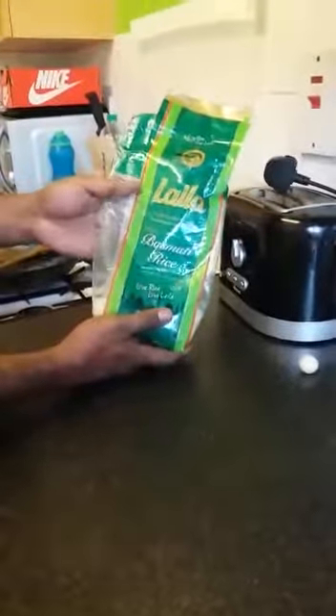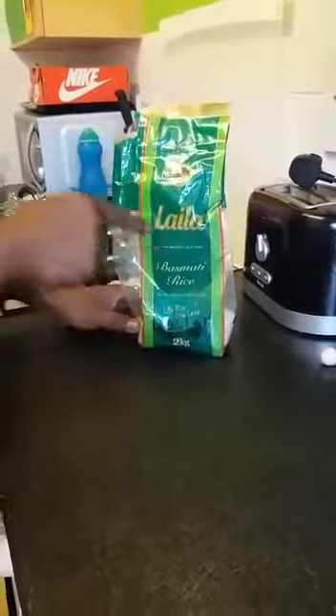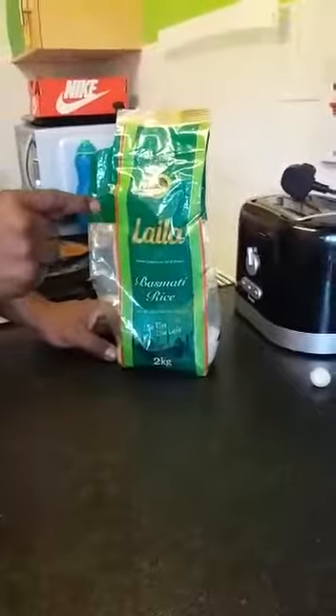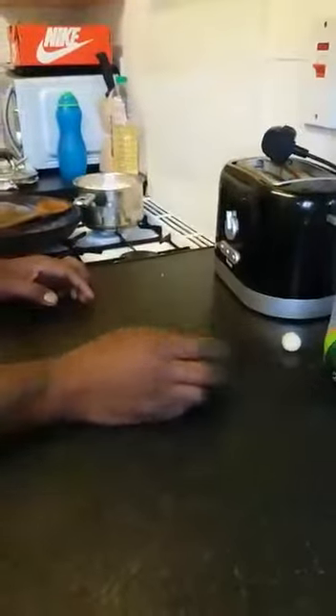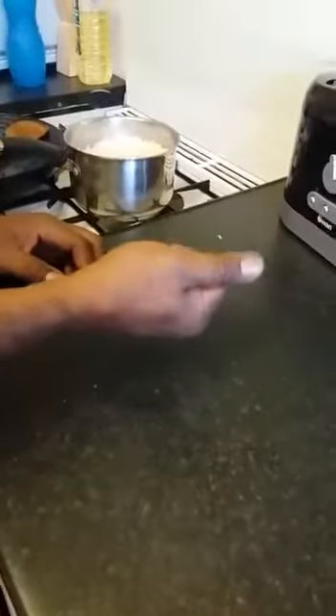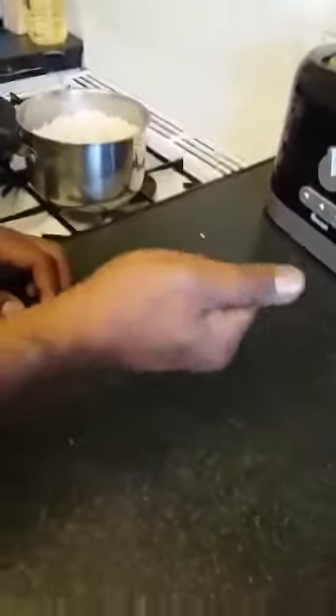We also went through media on YouTube where someone made a video about the same rice — it came positive and was bouncing as well. So I'm going to do this live from the rice I've already cooked, as you can see, to see if it gives the same results. I'm taking some rice right here — there's not even a lot of oil, I didn't even put oil — and I'm going to start squeezing it.